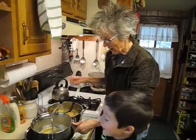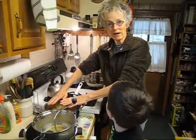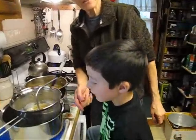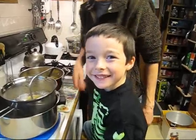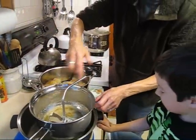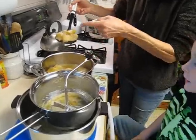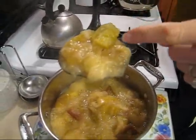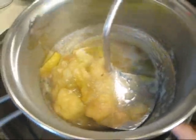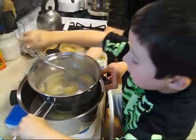Here we are — our apples have now cooked down. Remember the apples used to be way up at the top. We've recruited help for this project. This is our grandson Logan. He is going to do the hard part — he is going to turn the Foley mill. You scoop out your apples now that are all mushy. There's the skins and there's the seeds. You don't want to eat those, so you put it in the Foley mill and then you crank it.